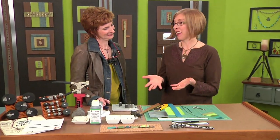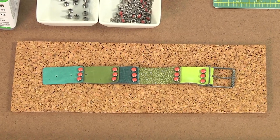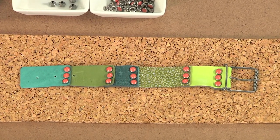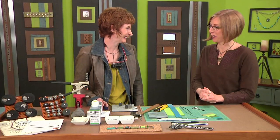I'm here with Brenda Schwader, and I love this bracelet that you made — this is so pretty. It was really fun to do. So many different techniques: you have the jig, you have riveting, you have leather, you have it all. We have a lot of explaining to do today. Let's go.